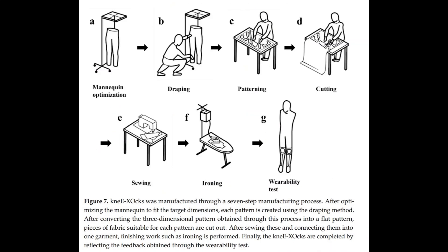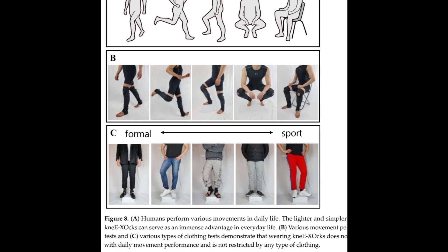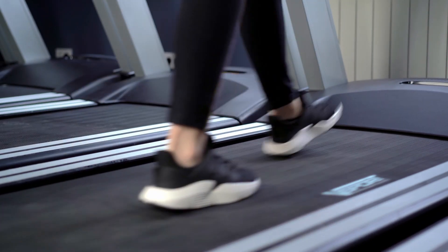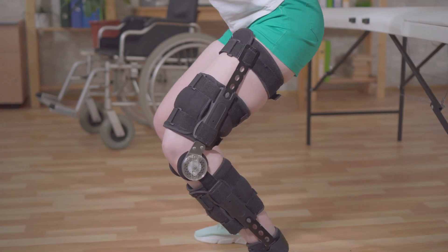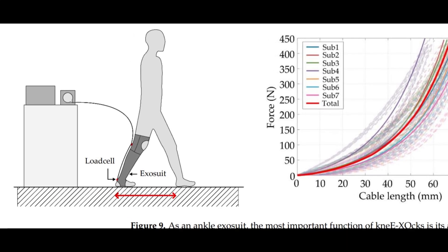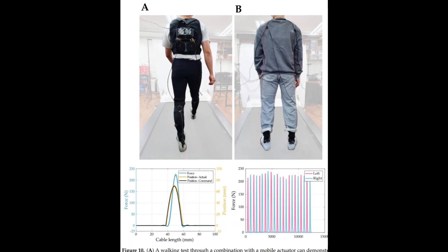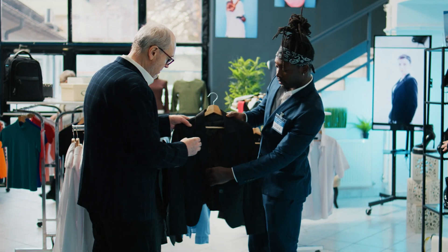They then put the ankle exosuit to the test, and the results were simply amazing. Imagine walking on a treadmill, feeling the boost with every step, and realizing that you're not weighed down by a bulky machine. With just 106 grams — about the weight of your smartphone — this exosuit showed remarkable wearability. It could be put on in 30 seconds, delivered effective support, and stayed comfortably under regular clothing.